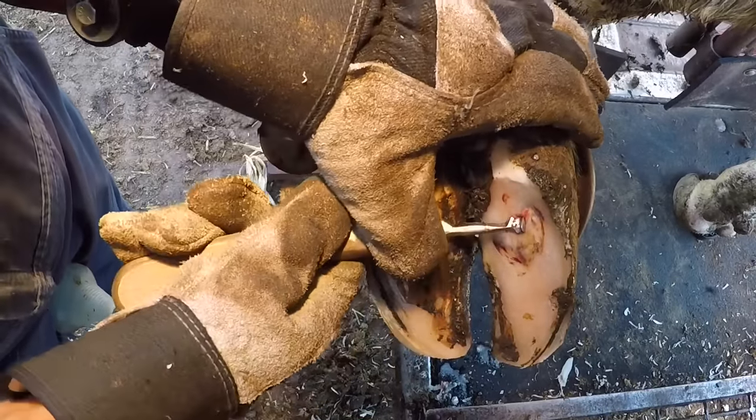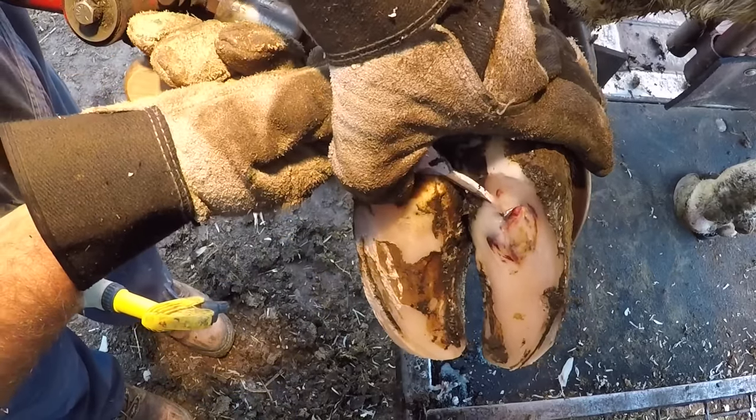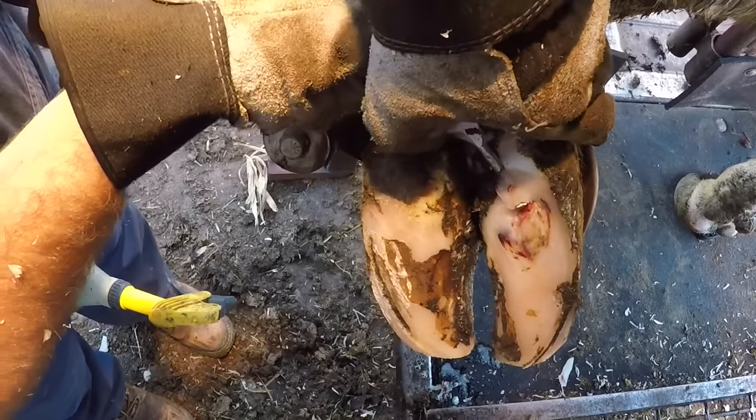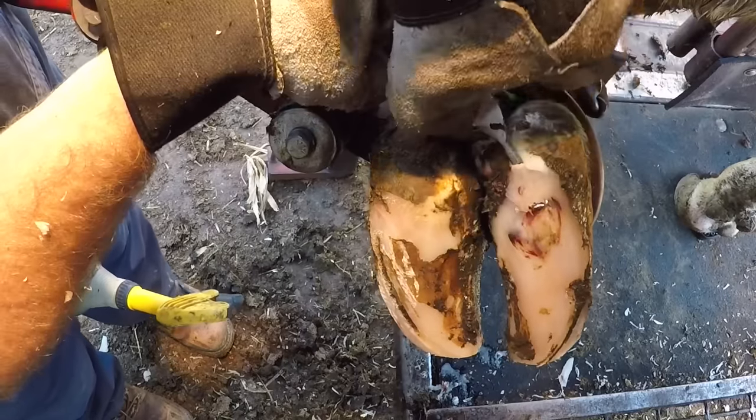I'm just trying to take my time here and work up that loose horn so I can get my knife edge underneath it and kind of lift as I cut, to pull that loose horn away from the lesion itself so I don't cut into it as I'm working.